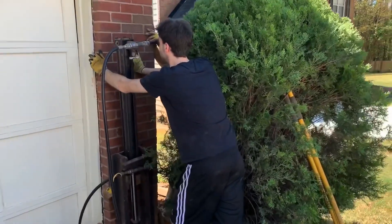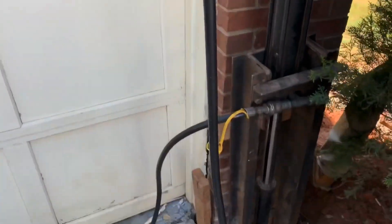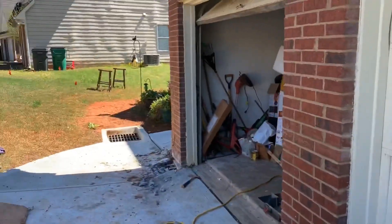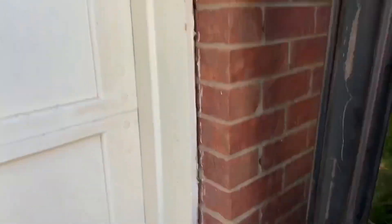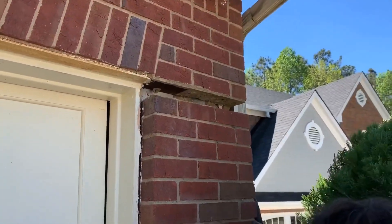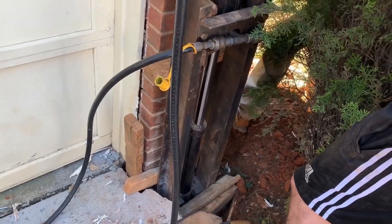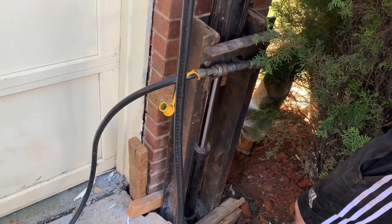This is Scott again with JSA — this is kind of a part two. Jacking up this center column down here. We already jacked that one over there and got it up. Now we want to go ahead and show this gap over here. We've already driven our pier down about 15 odd feet or so. Now we're just going to lift and see how this responds.